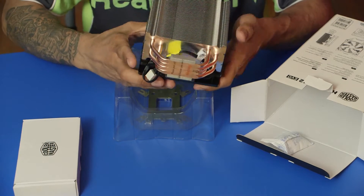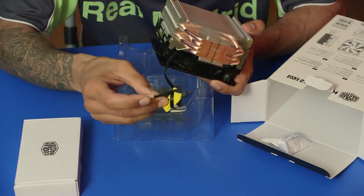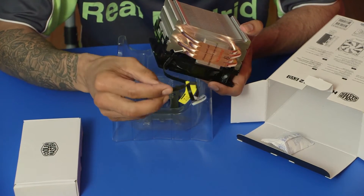It looks like it has some heating coils right here. The power supply cord is right here — this will go directly to the motherboard.